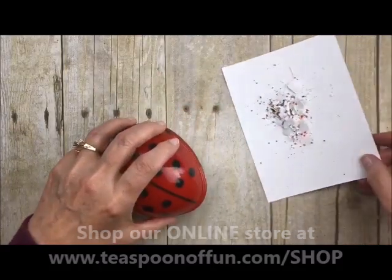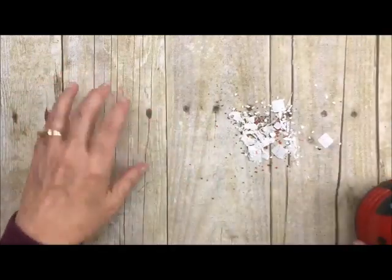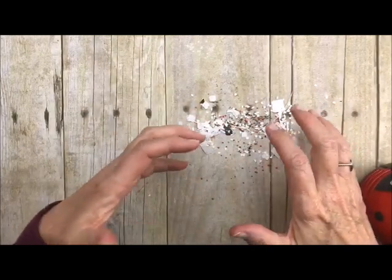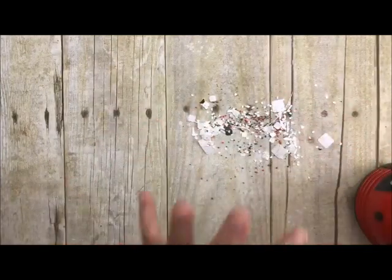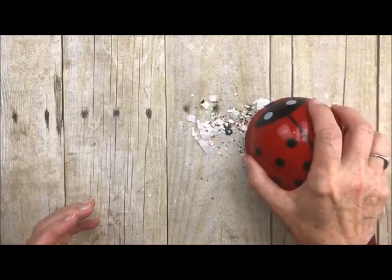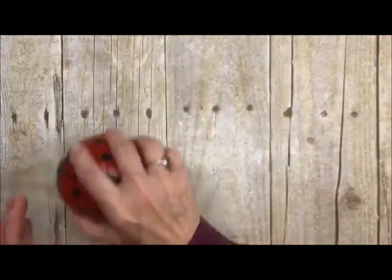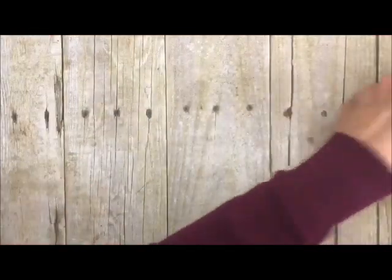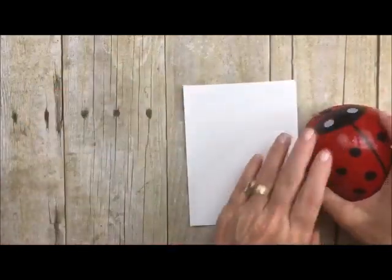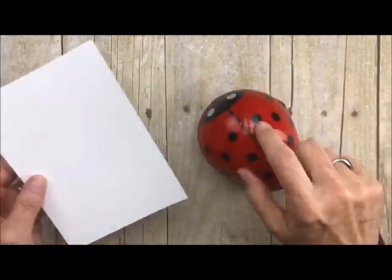Let me just show you. I actually emptied mine out and I want to show you how it picks up. When you have the mess after you've done some die cutting or whatnot, you've got all those little pieces. Rather than trying to scoop them up and throw them in the garbage, let's just vacuum them up. I'm just going to take and scoop them all up — it's that easy. Then you just set it to the side and there you go. Let's just clean off my piece of paper here because it's got some residue from inside the vacuum.